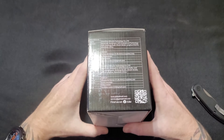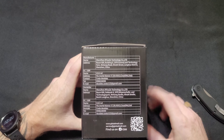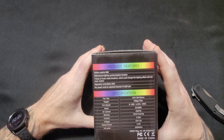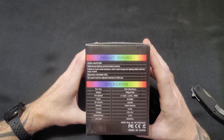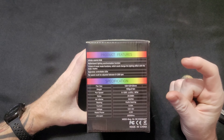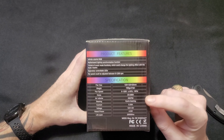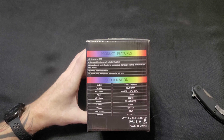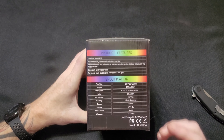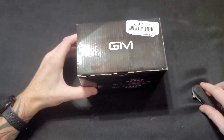The three-pack is only 32 bucks. I will have a link down below for Amazon. On the side, we have the fan specs: these are 120 millimeter fans, 25 millimeters thick. It goes from zero to 1200 RPM, 23.5 dBA and 33 CFM. They have a hydro bearing, and we have 12 volt plus 5 volt power. So let's go ahead and open it up.